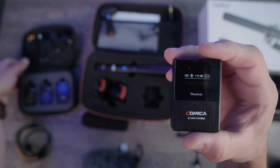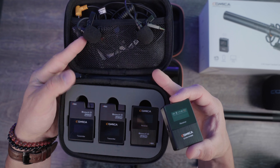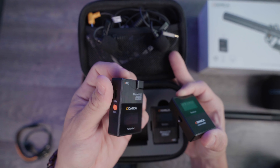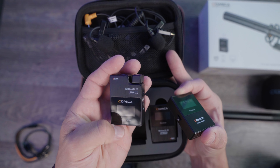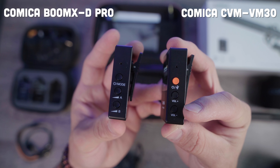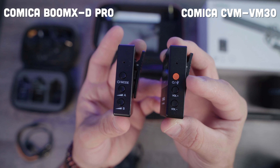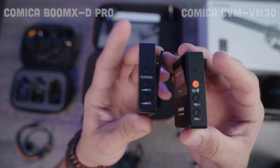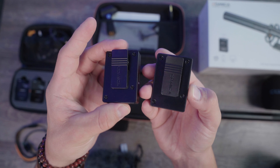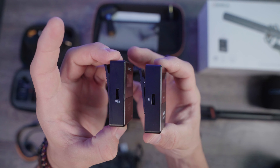The receiver is very familiar if you're used to the Comica Boom XD2 Pro series, which is a two-transmitter system with a built-in recorder that comes with two lavaliers — except this receiver only controls one microphone. You have a volume up and volume down gain, and your power button doubles as a mute button. On the XD Pro this was a mode button that controlled each microphone gain individually — your A mic or your B mic. That's the main difference.